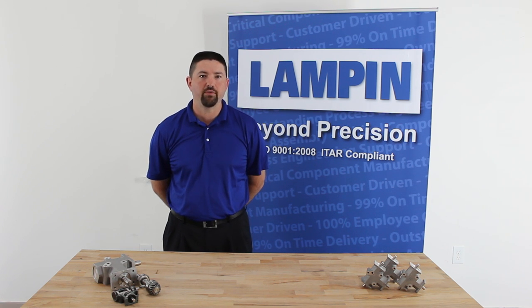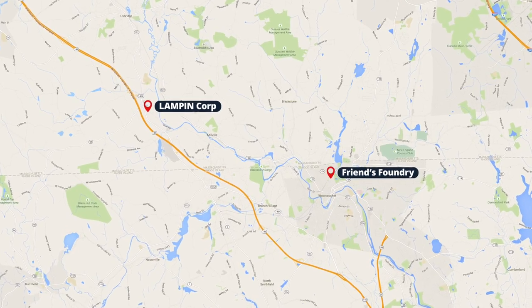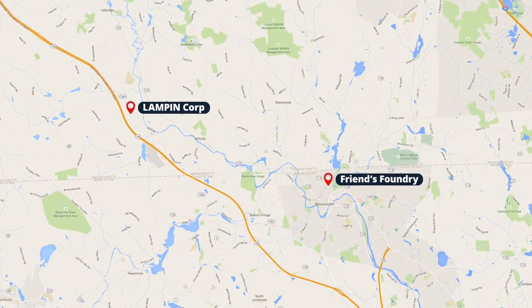I'm Rick Capone, the engineering manager at Lampin Corporation. The housings for MitrePak gearboxes are produced at Friends Foundry in Woonsocket, Rhode Island, approximately 10 miles from Lampin Corporation's headquarters in Uxbridge, Massachusetts.